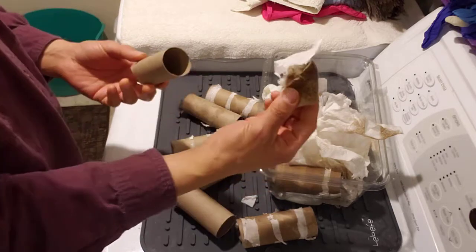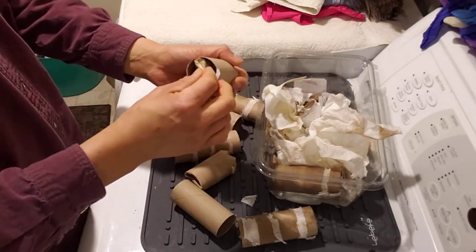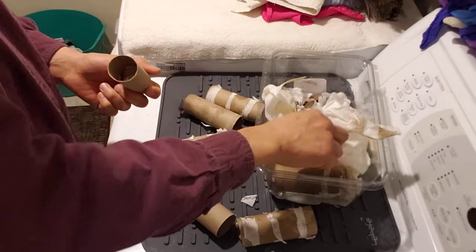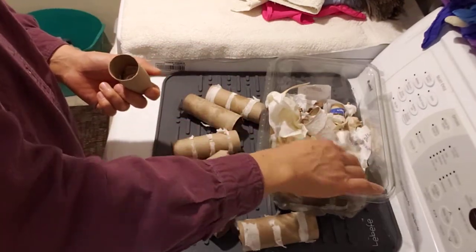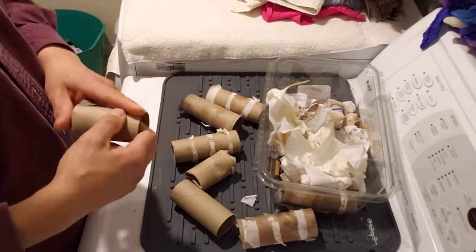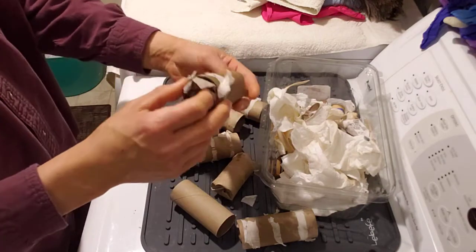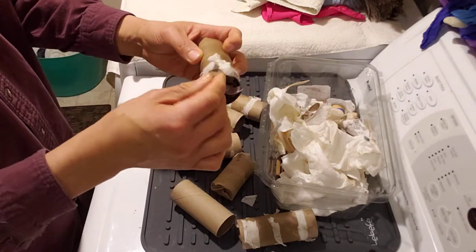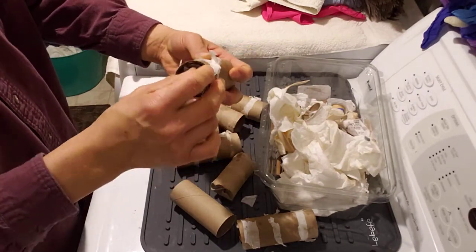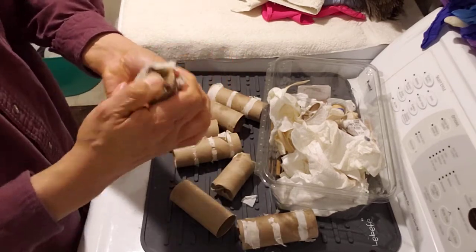We have cast iron pans, so we're often wiping the oil out after we season them. And of course, if you have paper towels after you fry something or you make bacon, you just put all that in there. In this case, there was some grease that I was cleaning off some parts in the garage, and so that works really well.